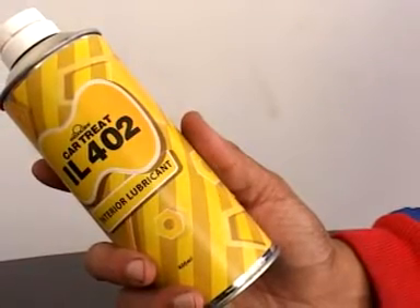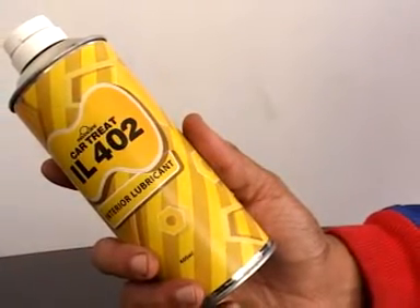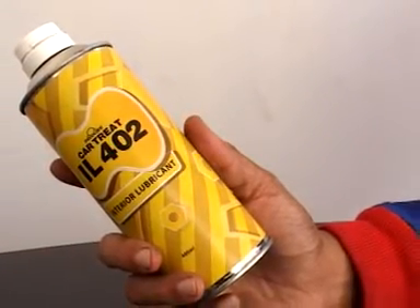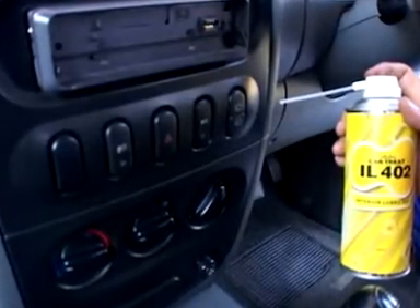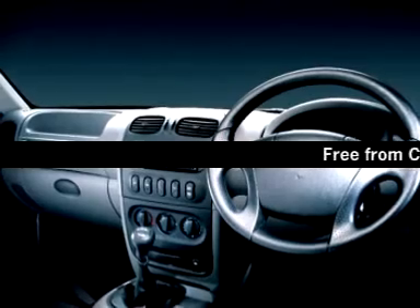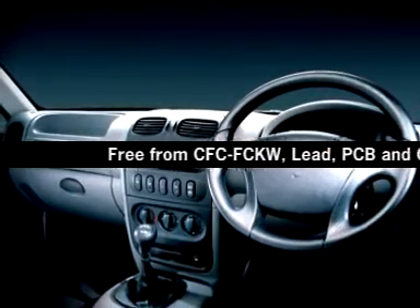IL-402 Interior Lubricant is an absolutely non-toxic, grease-free lubricant that works wonders on sagging seatbelts, door pads, and the dashboard, and is ideal for squealing plastic parts. It is UV protectant and is safe for indoor use.